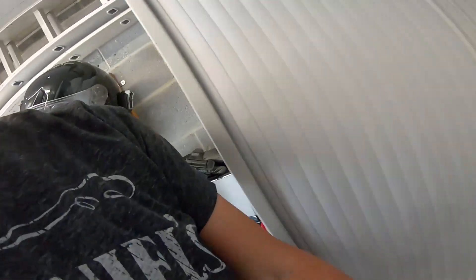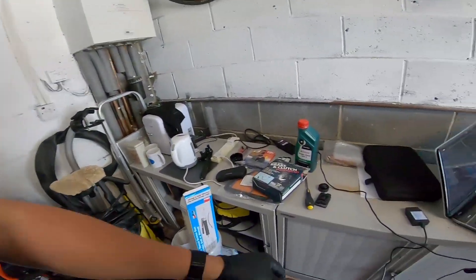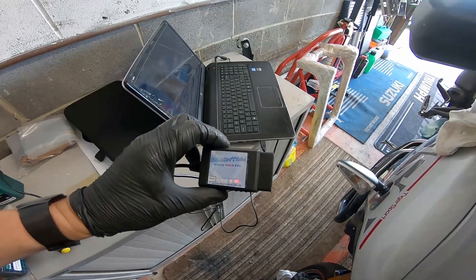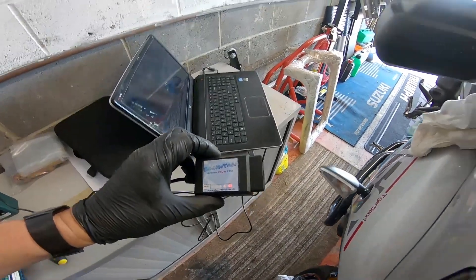If you've got an ABS model we need to just purge the ABS system. To do that you need a piece of software, and with the software you get a gadget like this which plugs into the diagnostic port on the bike. I'm just going to connect that up now.